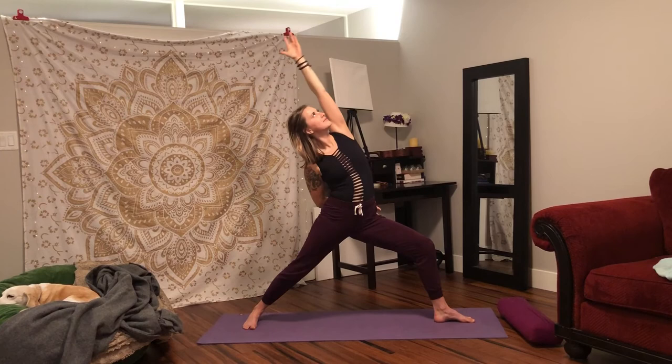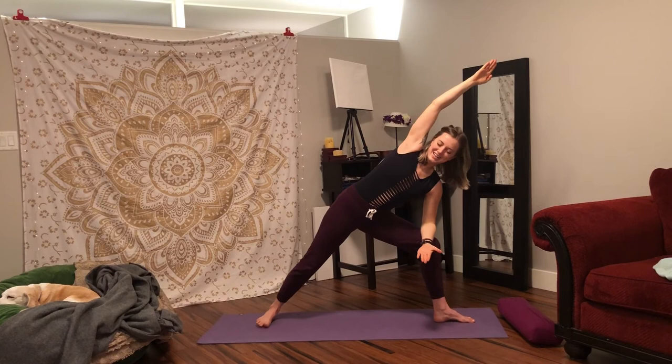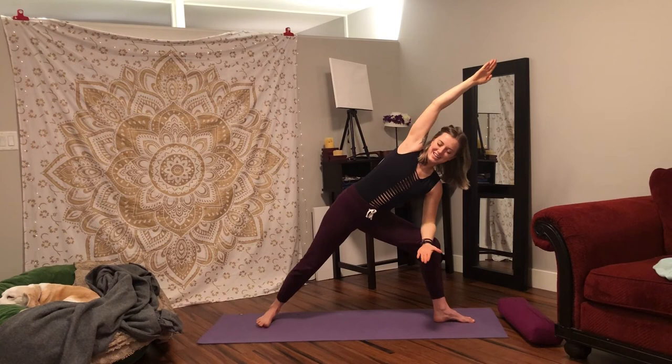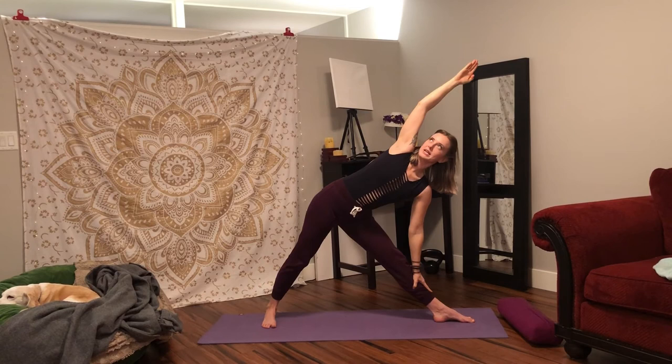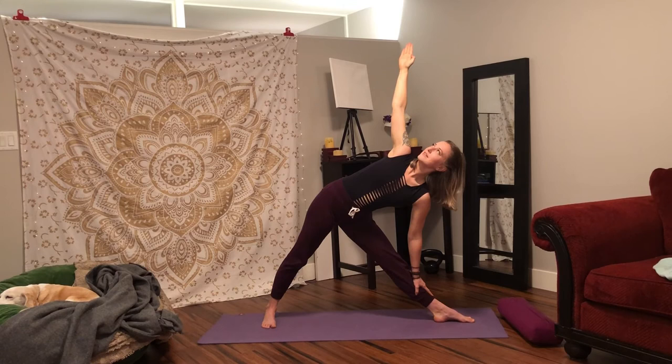Inhale, back to exalted warrior. Exhale, extended side angle. Inhale, pause here. Slowly wiggle your back foot in a couple movements. Bring your left hand down to your shin, straightening your front leg. Inhale, roll your right shoulder on top of your left, and stretch your arm towards the wall in front of you. Roll your right shoulder open a little bit more. Exhale, stretch — triangle variation. Engage your front quadriceps so that your front leg isn't hyperextended. And inhale, right hand lifts all the way up — full variation of triangle.